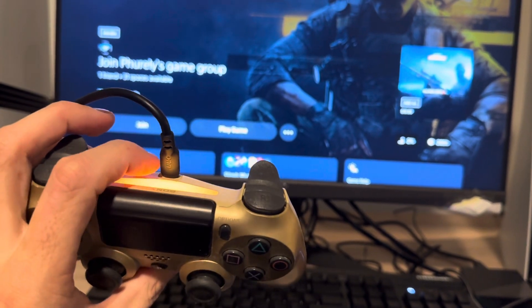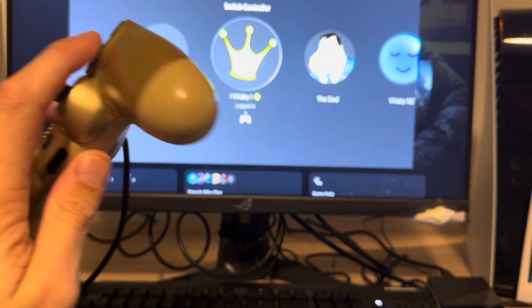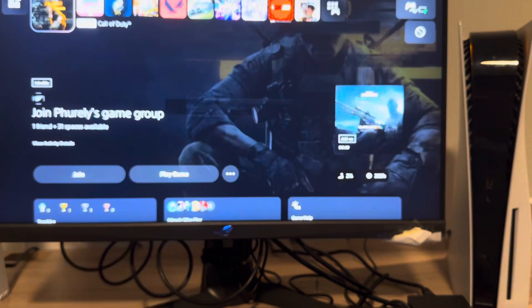If it's not charging, you may just have to get a different cable — your cable maybe broke or something. Then just hold the PlayStation button like this. That's literally all you have to do. Once you've done that, press X and you will be able to log in.